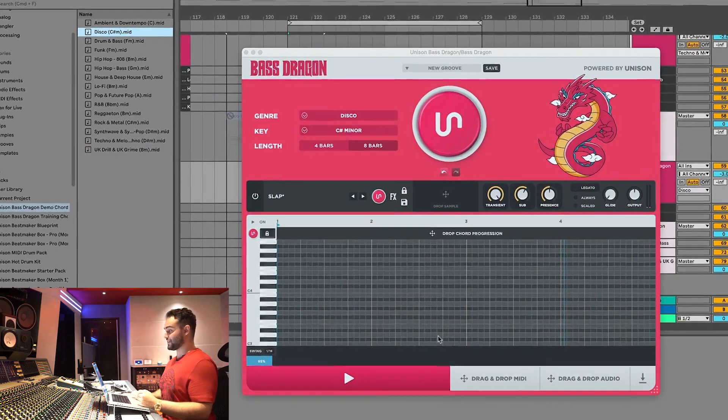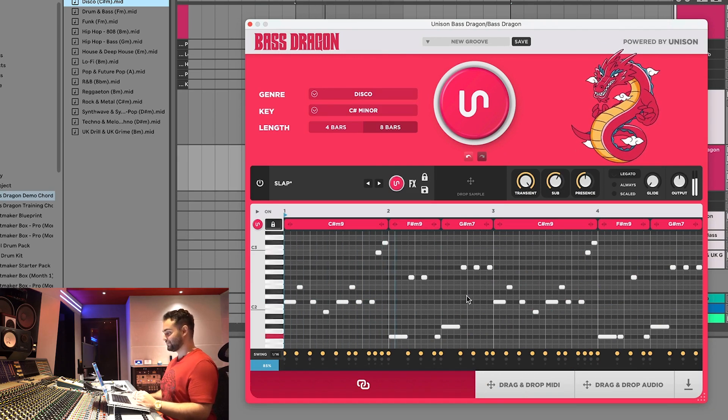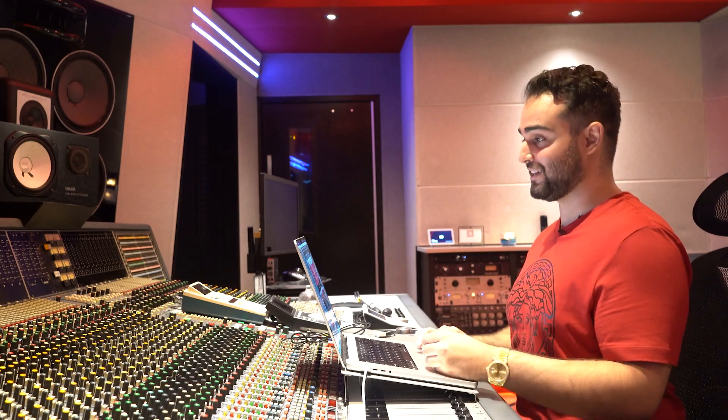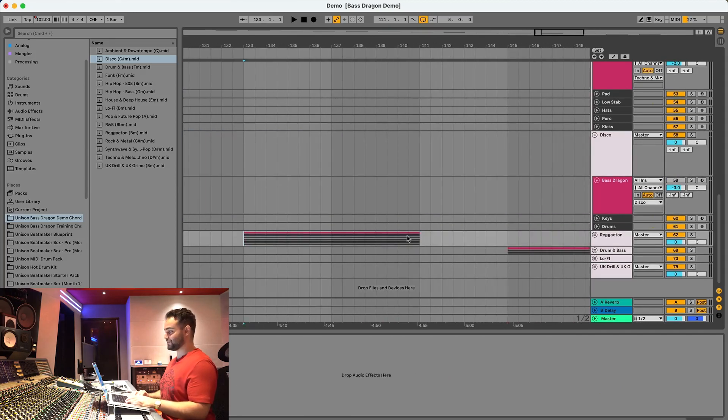Now let's move on to disco — disco has some really sophisticated bass lines as well. The generated bass line is very subby, so I'll pick a different preset to demonstrate better. With one click you get a bass line like that — it's pretty incredible. Let's keep going — reggaeton is next.